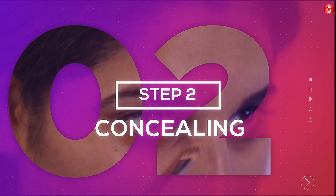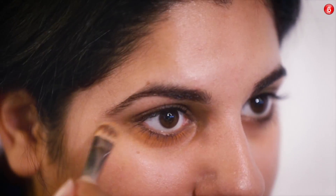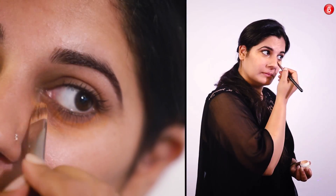Step 2: Concealing. The orange skin corrector is used to neutralize the dark circles and blemishes on your skin. The concealer must be preferably of your skin tone or a shade lighter.